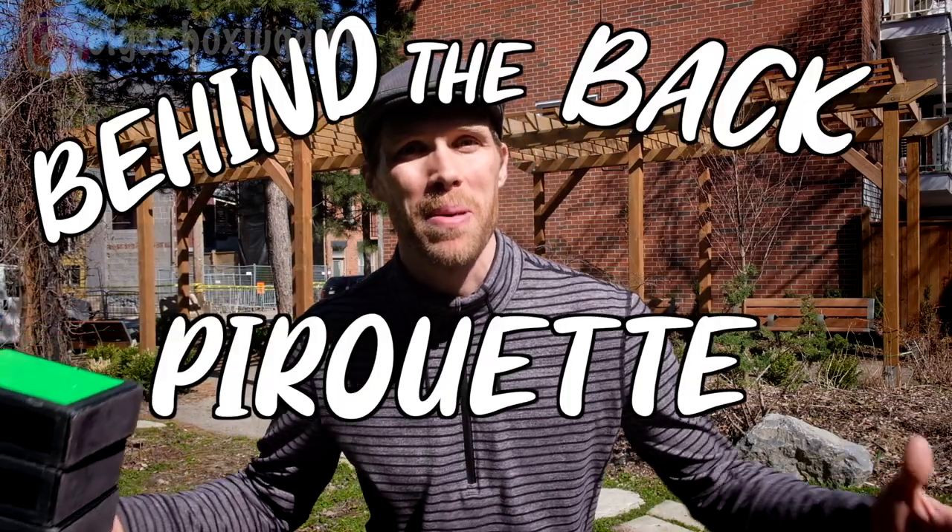Hey, I'm Eric Bates. Welcome back to the channel where I teach you cigar box juggling tricks and talk about my life as a professional circus artist. I'm super excited because today I've got an advanced three box trick for you. It's in my act — soon it can be in yours. So grab three boxes and let's do the behind the back pirouette.